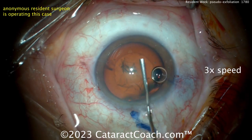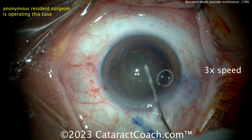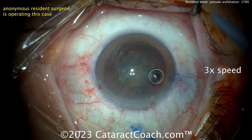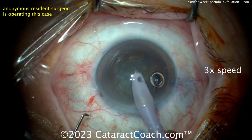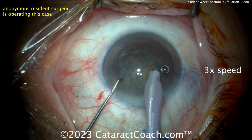Now let's see some hydrodissection — hydrodissection, tapping the nucleus. It looks like there's really good zonular support; I don't see any issues there. There was no wrinkling of the anterior lens capsule. Things look pretty stable. And again, it's good dilation. Though this is a pseudoexfoliation case, luckily it's on the easier part of the spectrum — a good one to cut your teeth on.